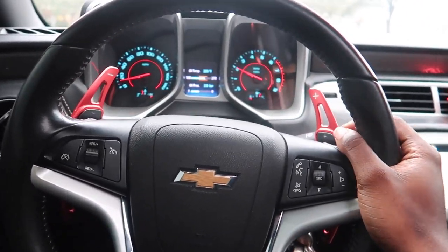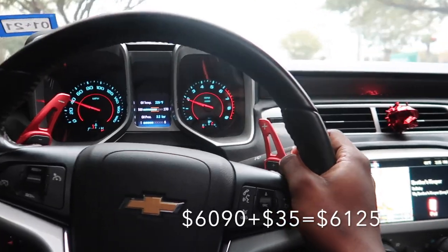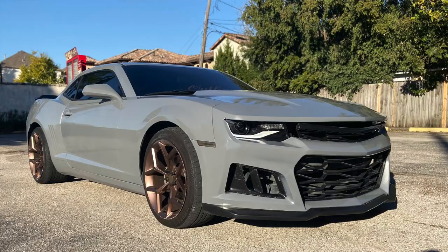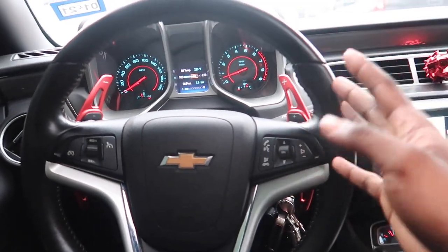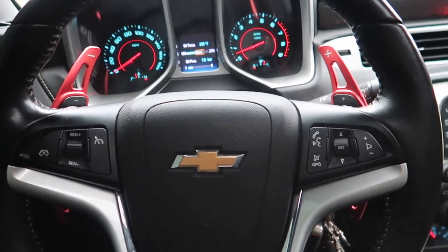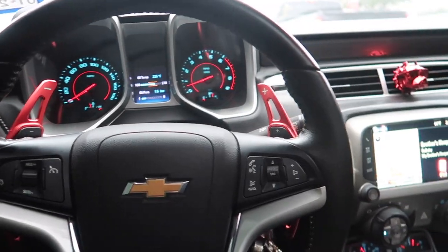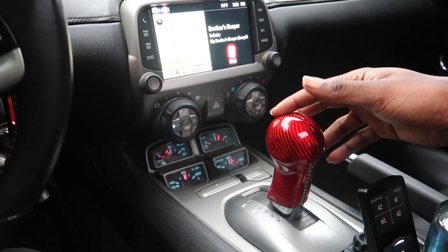As you guys can see on my steering wheel, I do have paddle shifter extensions. I got these off of Amazon. I originally bought these for Hazel, which was my 2011 V6 Camaro. Unfortunately, the paddle shifters on the 2011 are different from the steering wheel refresh they did on 2012 models. So I kept these in the vault — I was going to do a giveaway, but nobody really came out for it. So I kept them and ended up using them on Mamba.